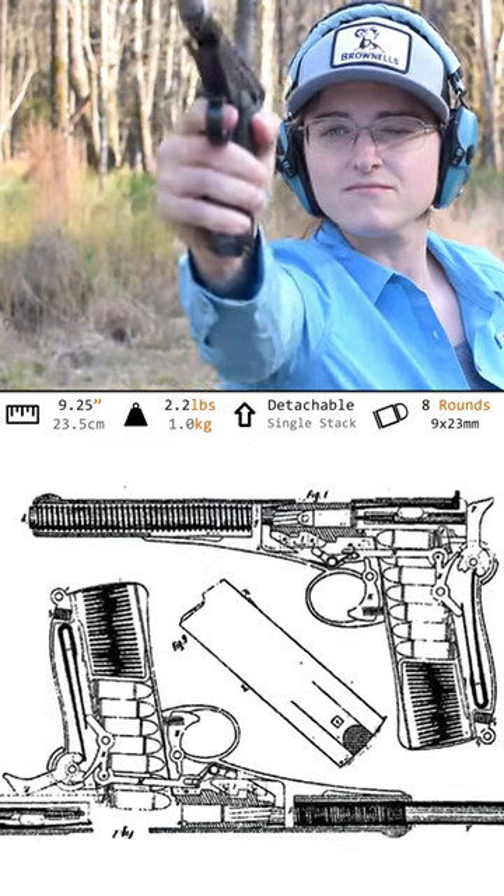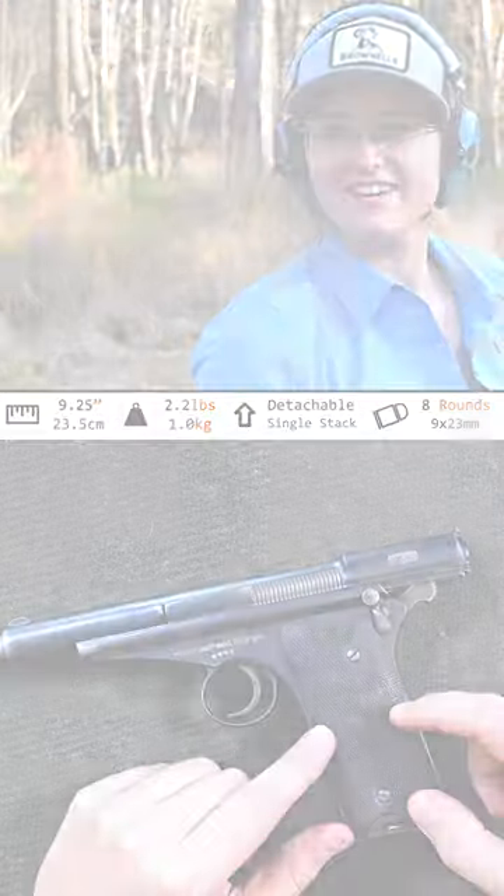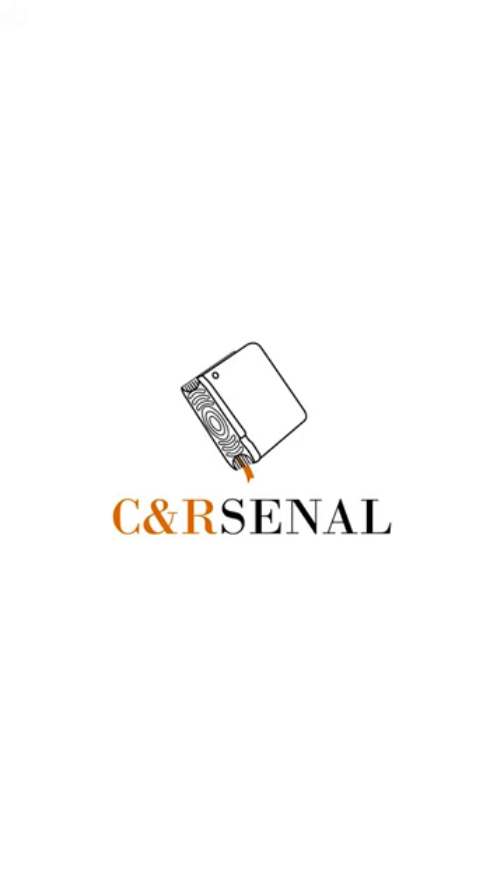Overall, it's an acceptable design for its time. Just wish that grip was made for a human hand. If you'd like to know more, subscribe to see an arsenal.